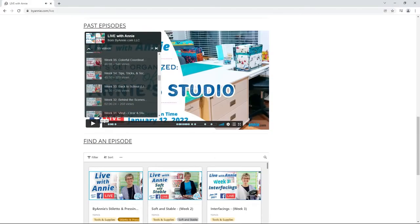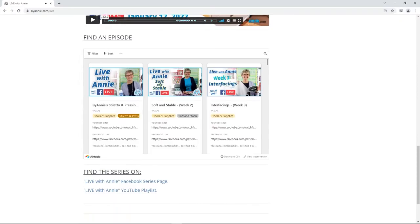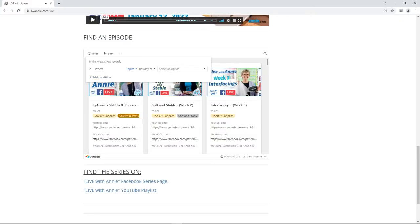If you're not sure of the episode number but you're looking for a particular topic, we recently added a new feature on the ByAnnie.com Live page that enables you to filter the prior episodes by topic. Just scroll down past the past episodes listing to the Find an Episode section, use the filter to search by topic, and that makes it much easier to find particular episodes. We walked through all the steps to do that in our Season 1 Week 52 episode.